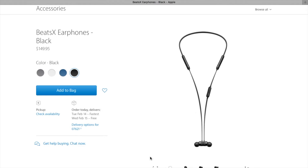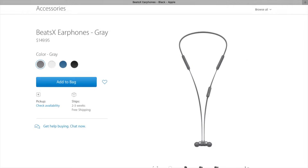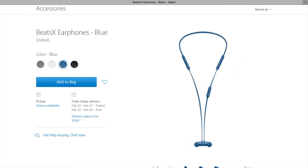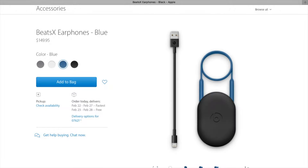The Beats X currently come in black or white, but blue and grey versions will be released by the end of February — unless they get delayed again, which wouldn't surprise me. They currently sell for $149.95; the link is in the description if you want to buy a pair. I'll keep it updated so you can get the best deal possible.